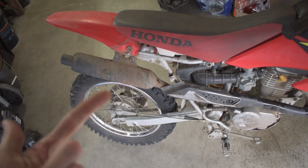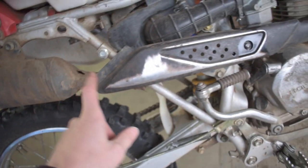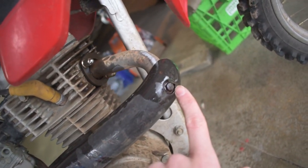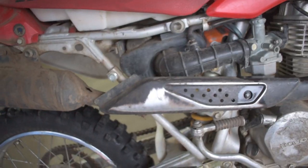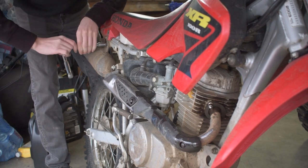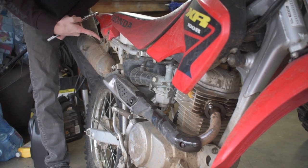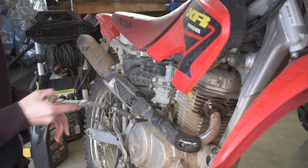Just like that we got the side panel off. Now we're going to start by removing these two bolts up here at the top of the exhaust. We've got two bolts here that hold the heat shield on and then two more bolts up on the header, so go ahead and pull this exhaust off.